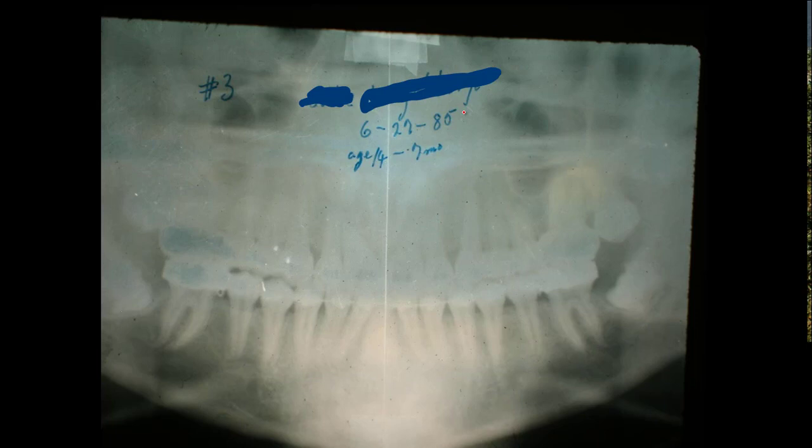Here is his age 14 and 7 months — this is now 1985, and he was 12 and 10 back there. We've completed the orthodontics. We've expanded, done everything in there, and now these teeth are beginning to erupt in the mouth. This is a wisdom tooth — don't think it's a 12-year molar. It's coming in at nearly 14 and a half. The wisdom tooth is coming in over here, and this one is really down in the hole over here.